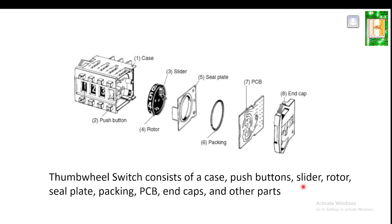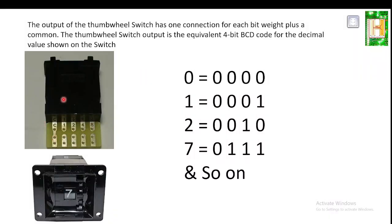The thumb wheel switch consists of a case, push button, slider, rotor, seal plate, packing, PCB, end cap, and other parts. There is a disc on which numerical values are displayed, and these numerical values are converted into binary. The output of the thumb wheel switch has five connections: one connection is common, and the other four are known as A, B, C, D — a 4-bit output that is 8-4-2-1.